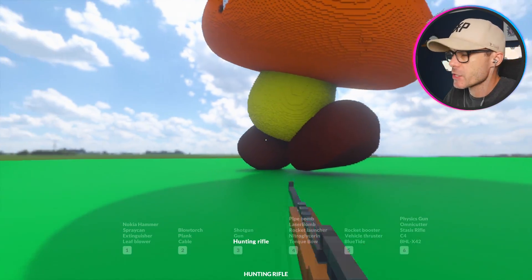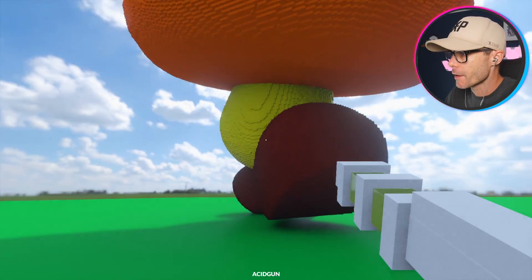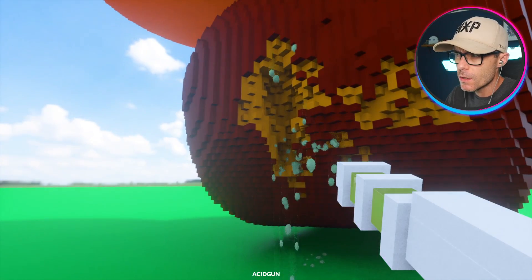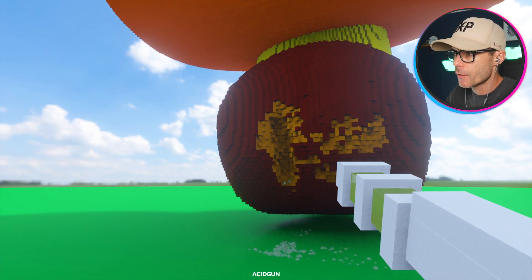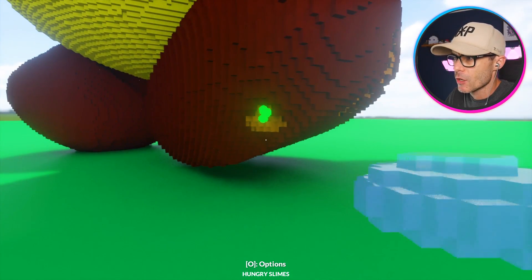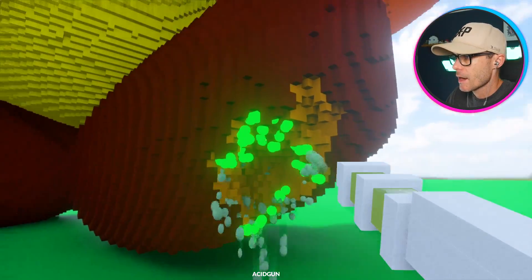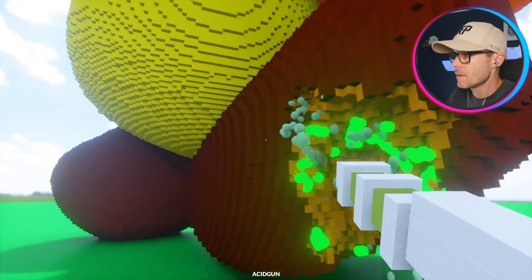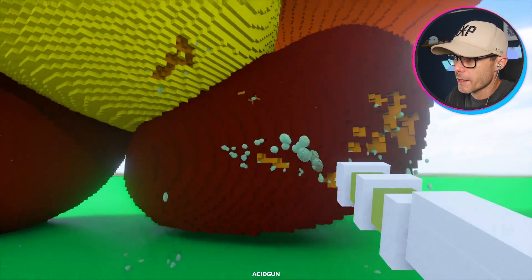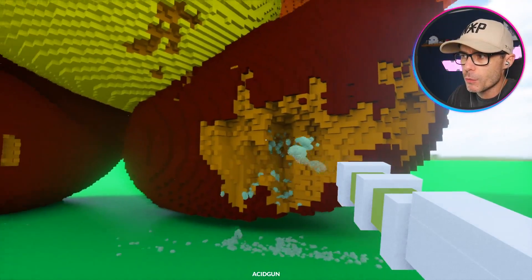Giant Goomba! I like these guys because I like mushrooms — mushrooms are delicious. I'm testing out a new gun, the acid gun. I like this one because it seems to not linger and spread, which is good. The acid effect from the hungry slimes spreads and then all of a sudden your computer's broken. Can we stop that acid with this acid? It just keeps spreading.